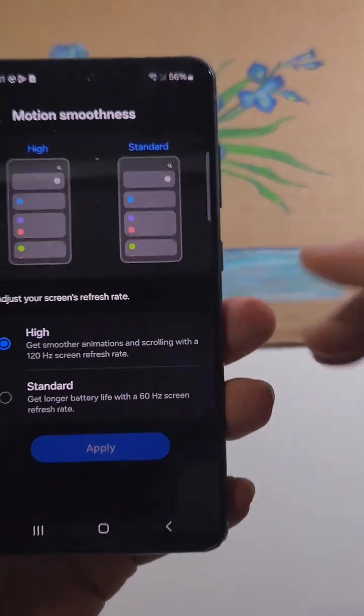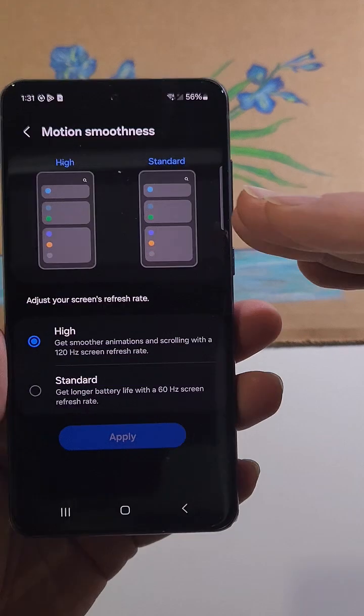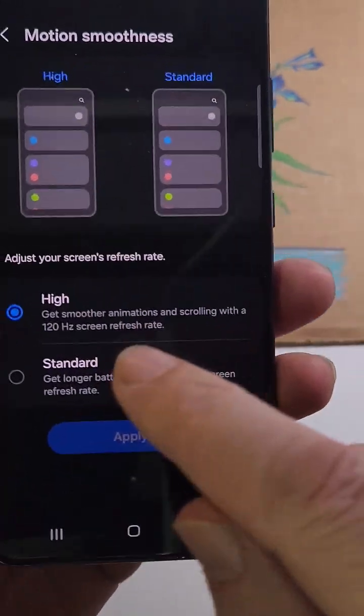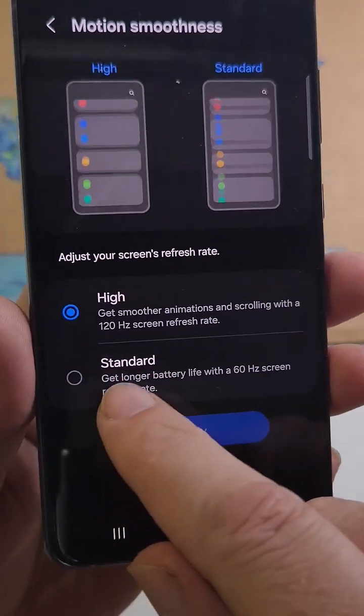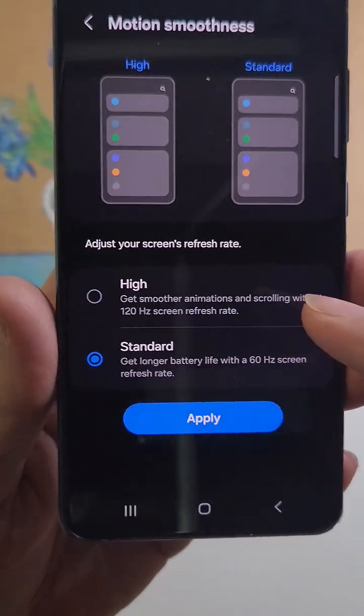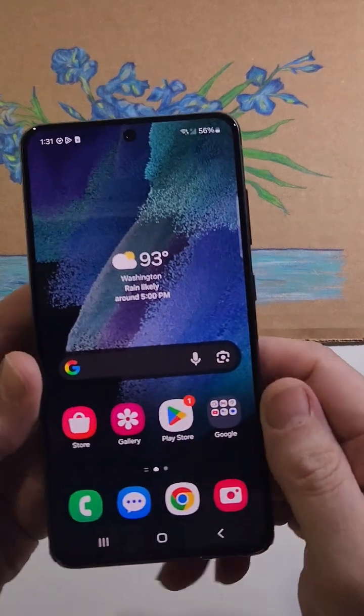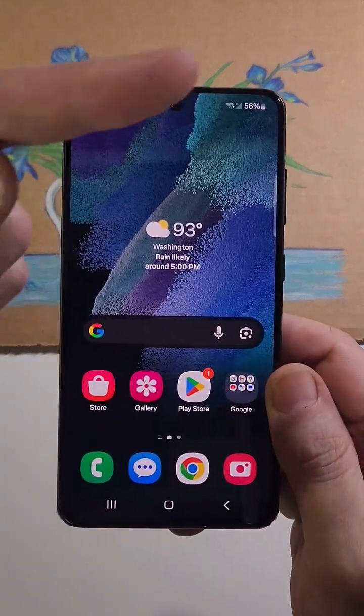One more thing that saves a ton of battery: go back into Display and find Motion Smoothness. The refresh rate is how many times your screen refreshes per second. It defaults at 120Hz, but if you don't need super high-quality video, put it to Standard and you'll save a ton of battery.